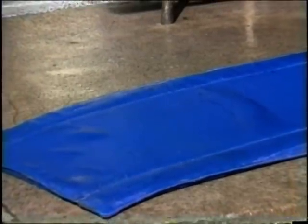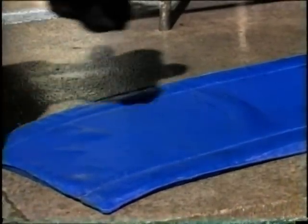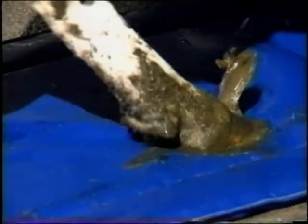Hoof Mat can be used with any remedy normally used in a foot bath. Considerable hydraulic pressure is created as cows walk on the hoof mat, pushing treatment solution right up between the claws where it is ejected from the inter-digital cavity with some force. The whole hoof is completely immersed in solution, but without risk of damage above the coronet line.